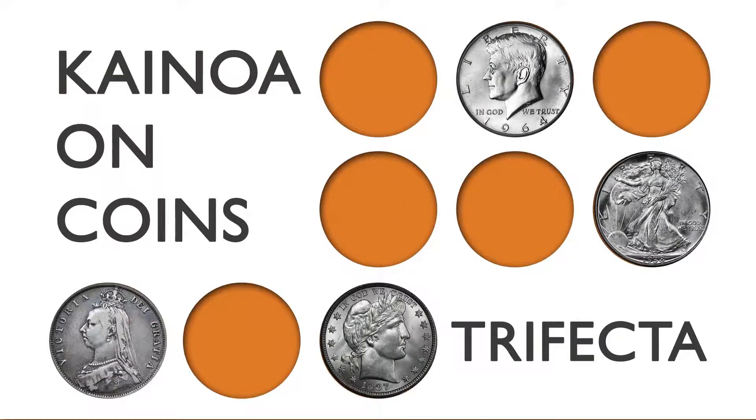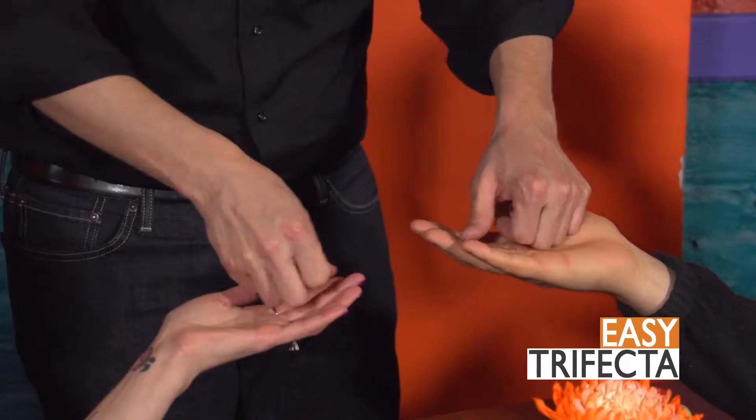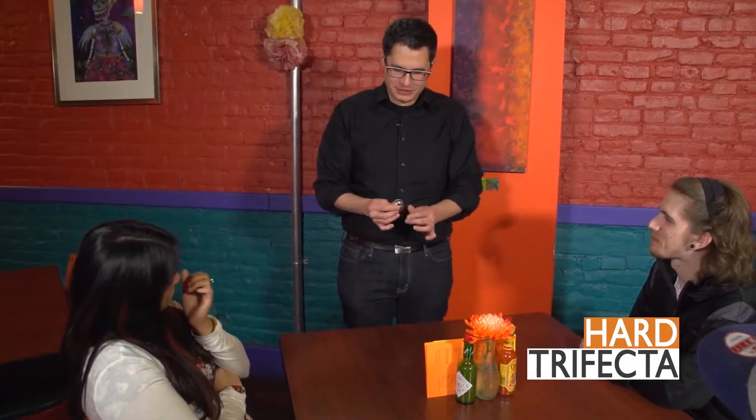The next piece in our series is called Trifecta, and I've included two versions: the easy version, which is the version I started performing with when I just began learning coin magic, and the hard version, the version I do nowadays. I want to show you my favorite trick with three coins.